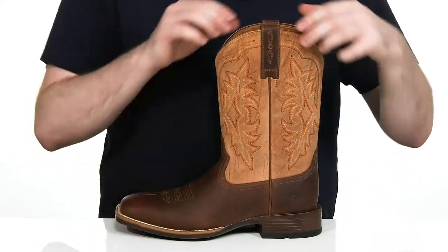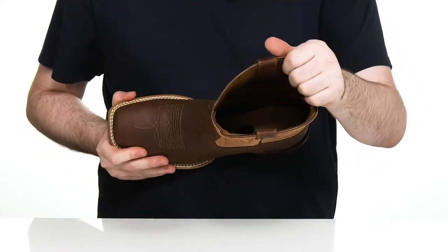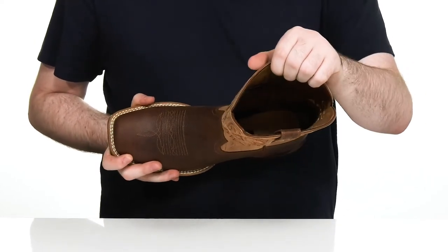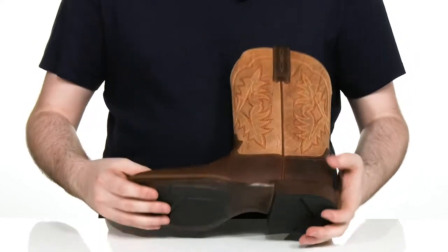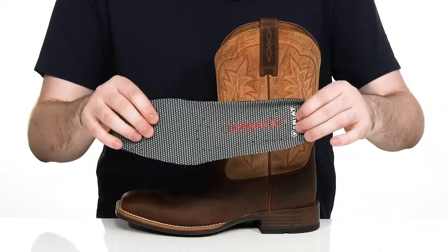This classic look is an easy pull on with the five row stitch giving you a nice cool interior with its textile lining. It's made with the ATS Pro technology that gives it superior flexibility underneath while giving you lots of shock absorption with this great foam footbed.